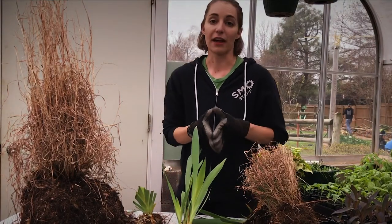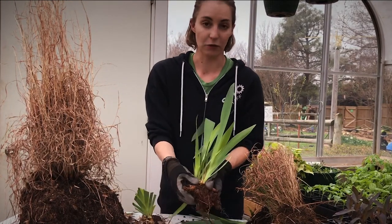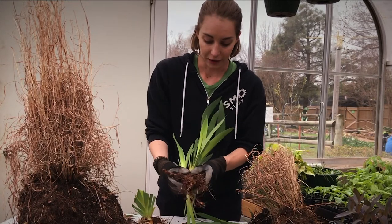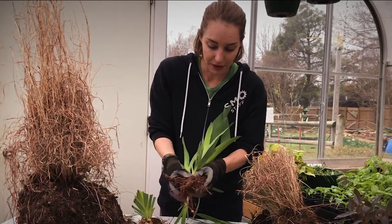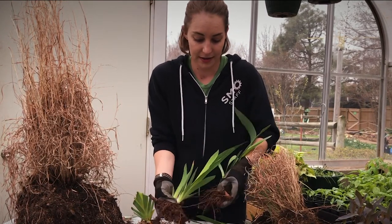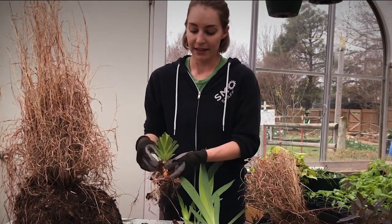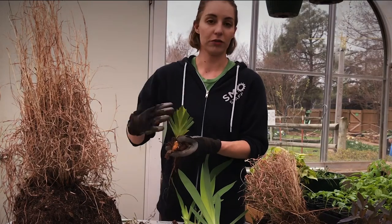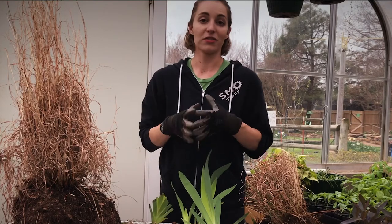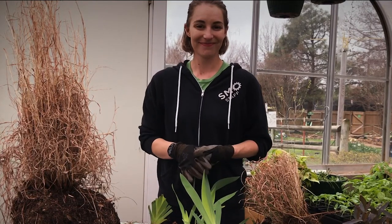This is different than dividing something like irises, which have rhizomes instead, and these are even easier if you want to divide them. You just wiggle them apart from each other until they separate, and then you have two separate plants that you can move wherever you like. Same thing — you want more roots than shoots, so you'll cut back those leaves, and those roots can take over and grow into new healthy plants.